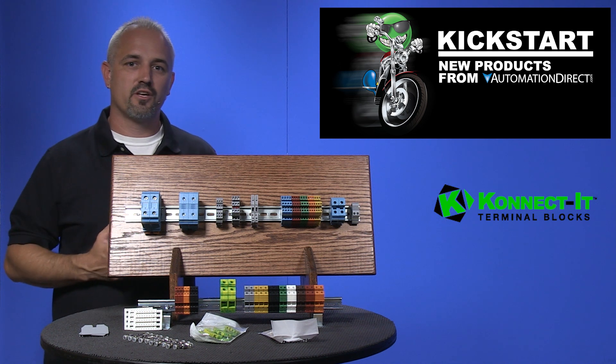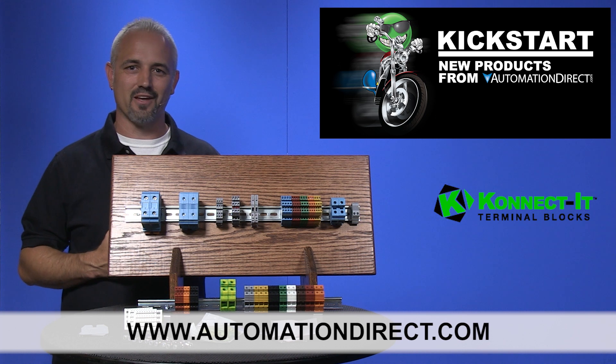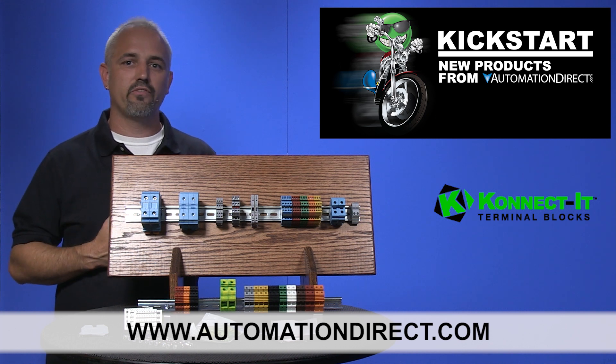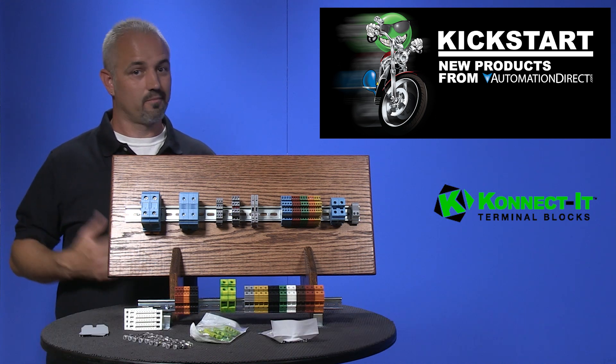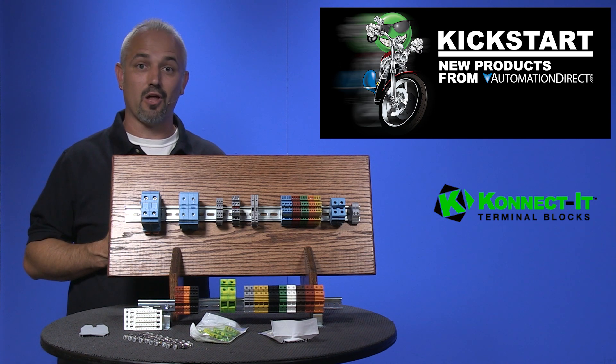You can find the agency approvals and the specs for these new Connected terminal blocks on our website at AutomationDirect.com. We also sell many other wiring solutions like wire, cable ties, panel connectors, power distribution blocks, and more.